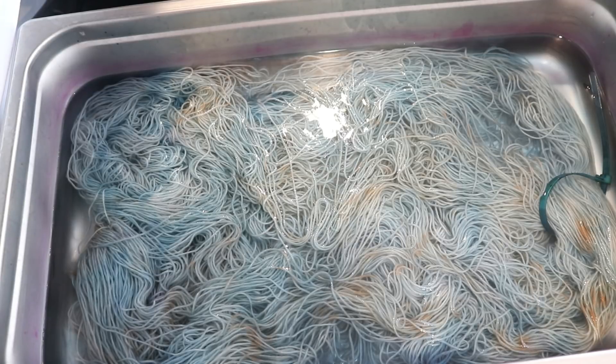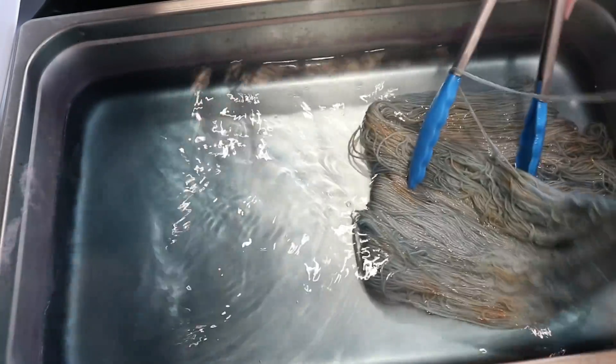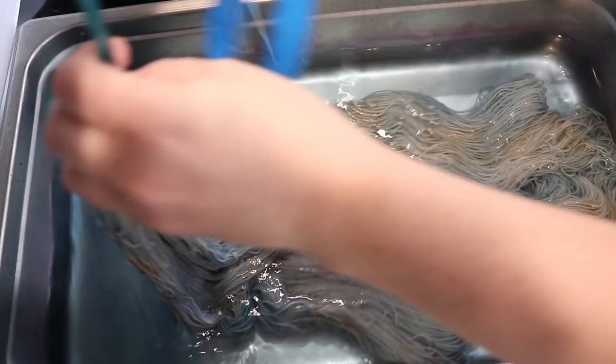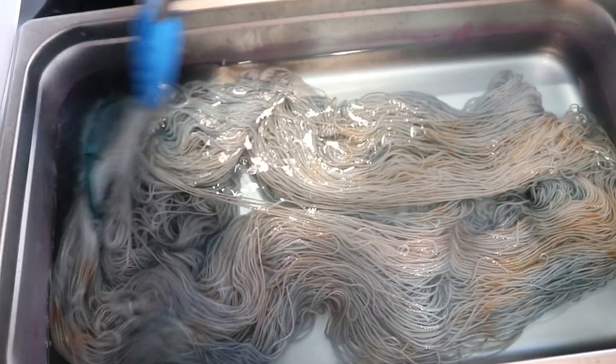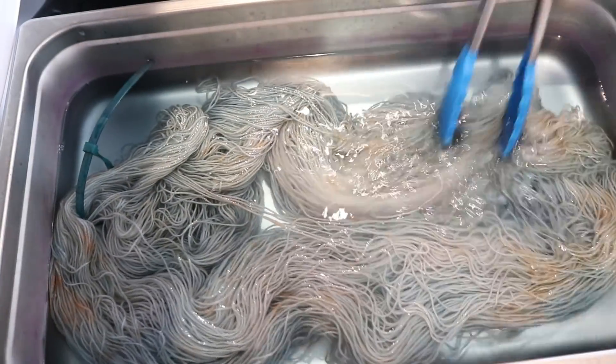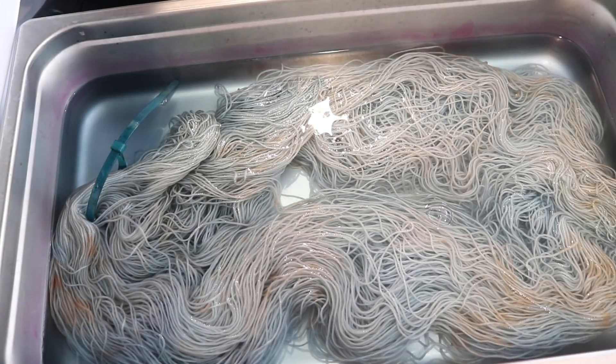We're going to end up with something that is a bit more subtle overall. And without even stopping, you can see that there's some spread there, but we're still going to have some variation and subtleness to this whole colorway as a whole, which I'm actually really, really excited about.